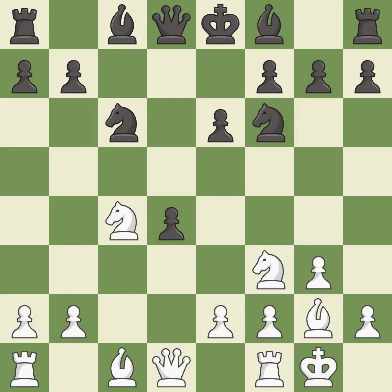Castling gets the king to a safer square, out of the center of the board, while also developing a rook. Castling kingside tends to be safer because the king is further from the center. It is best. This develops a bishop off its starting square, getting it into the action.